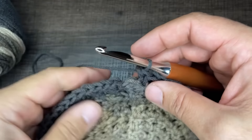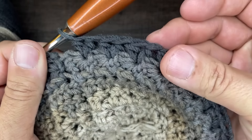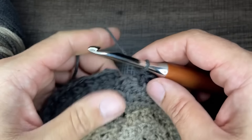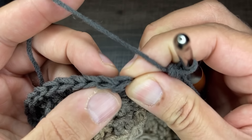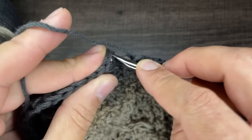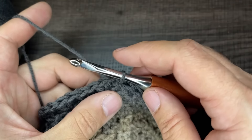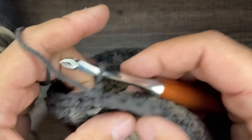I am at the end of round eight with two half double crochets in the eye of every star for a total of 60 stitches. To close off, go into the very first stitch, insert your hook, draw up a loop, and slip to close. Chain one and turn your work back to the other side. Look how nice that looks!